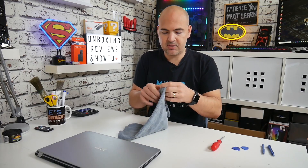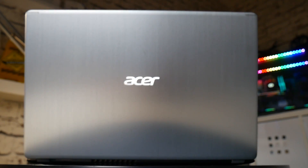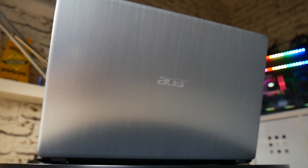The first thing to do is to put a protective surface down to protect the top of the laptop. The top of this is actually aluminium so it will scratch, so you do want to be careful. Just basically flip the unit upside down.